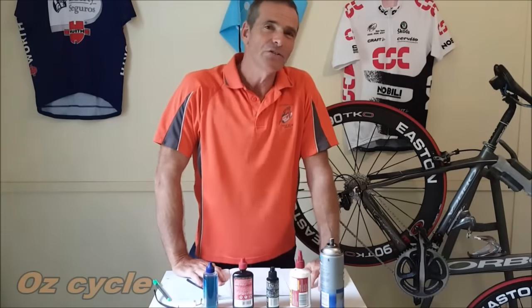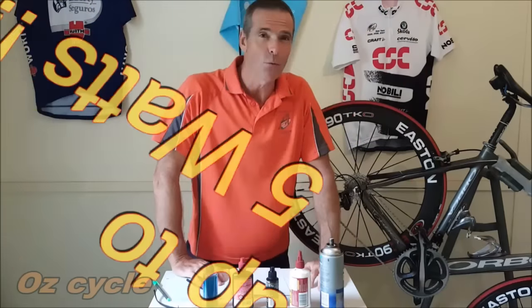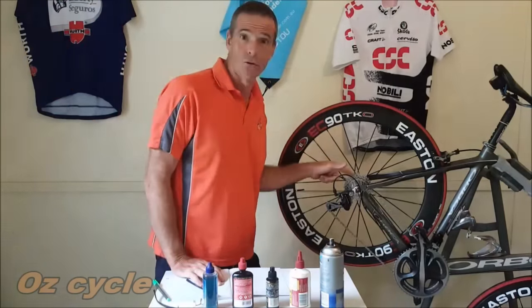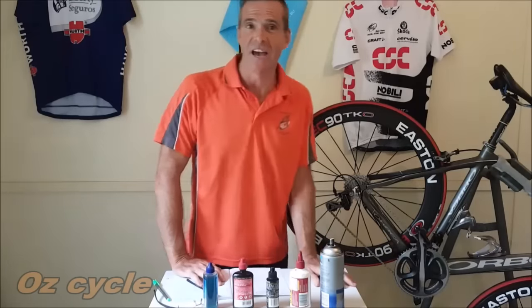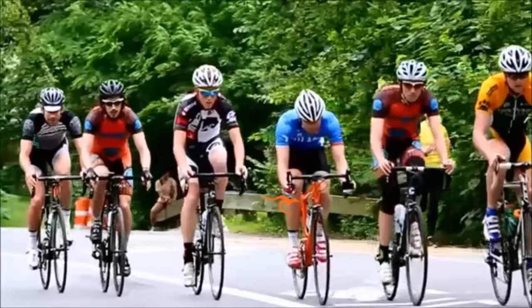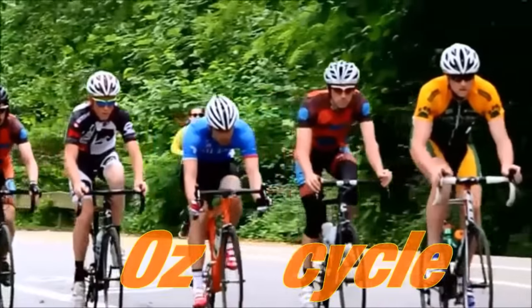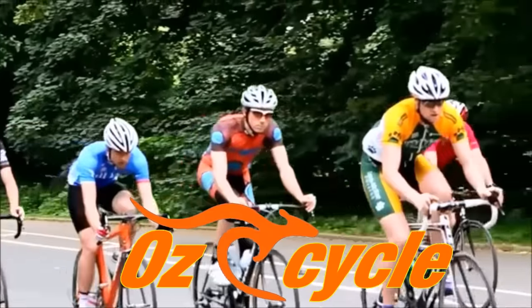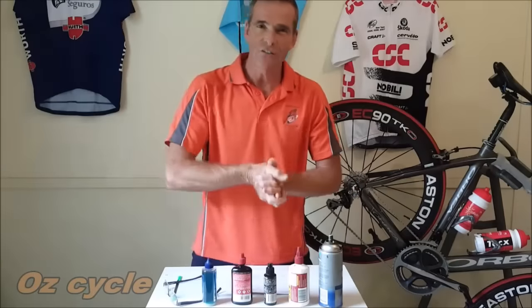Hi everyone. What if I told you that you can save up to five watts of your riding power by just paying a little attention to your chain? Well you can, and here's how to do it.